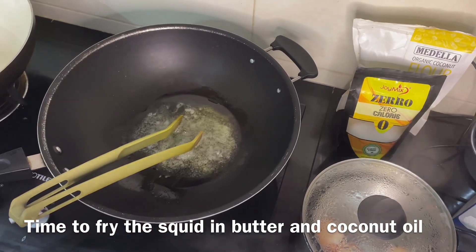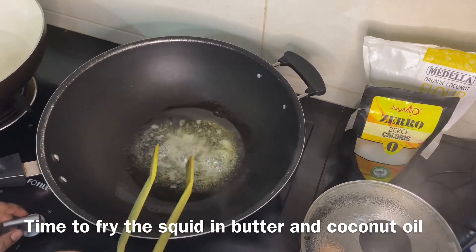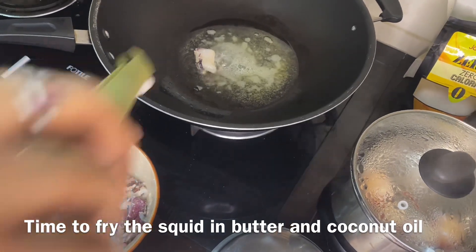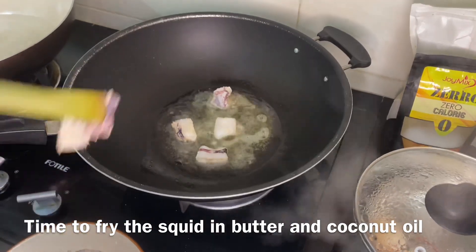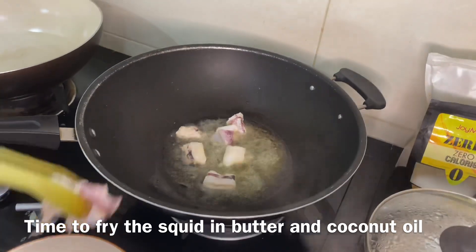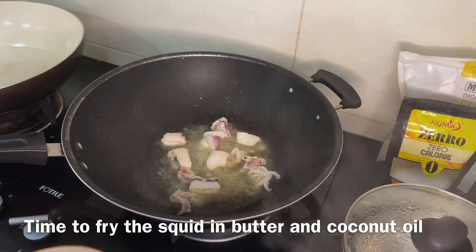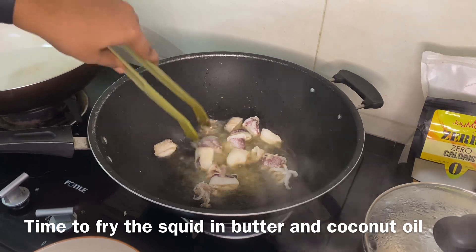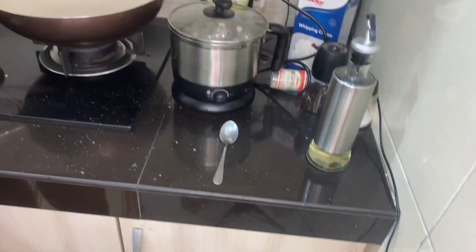The oil is hot enough, so I'm going to put in the squid batch by batch so it gets cooked properly. Be careful guys — it's splattering everywhere. You need a shield or something so your face doesn't get wet. This is what the squid looks like once it has been fried in the oil.